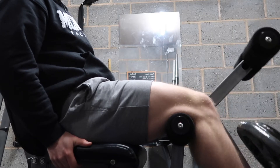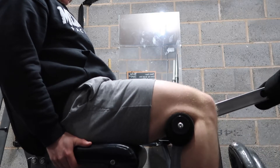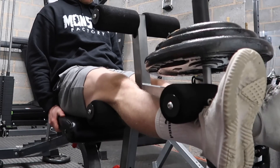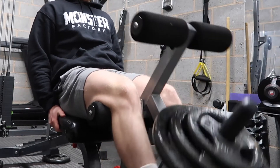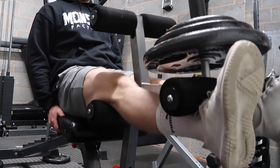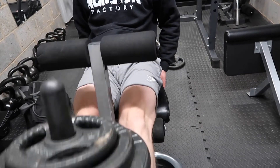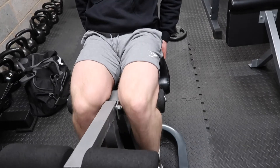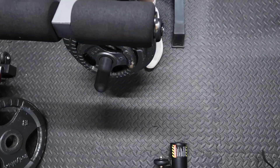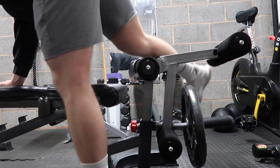Five sets of 10 to 15 reps - higher volume during this lockdown whilst I don't have access to the best equipment or enough weight to create the intensity I want. I've been manipulating my training volume to make up for that. This clip also makes me laugh because the camera is actually falling down and it kind of looks like someone's filming the set.